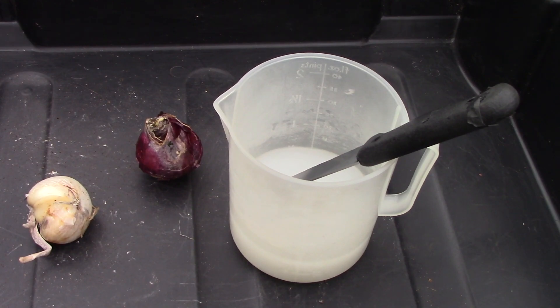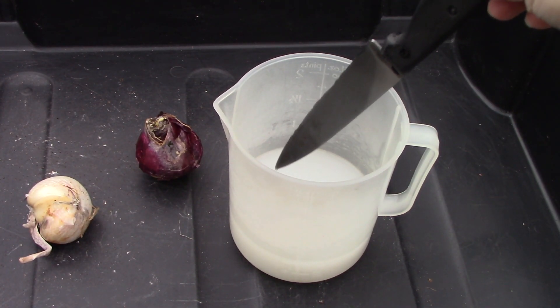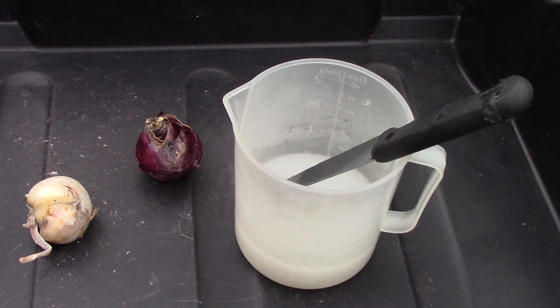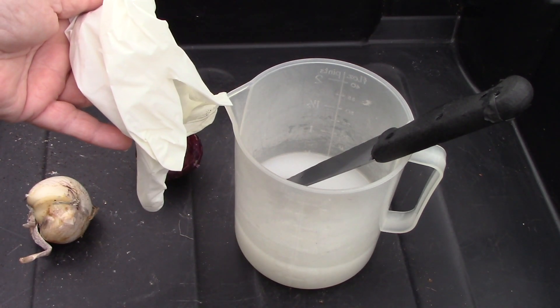For this operation today we don't need a lot of equipment. We have a sterilised knife that's been put into this fungicide. We're going to use the fungicide on the bulbs shortly. We've got our bulbs, and we have just a glove so that I don't have to put my hands into the fungicide.